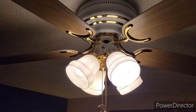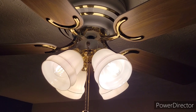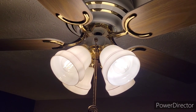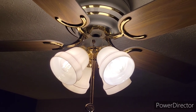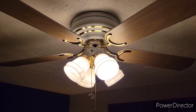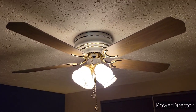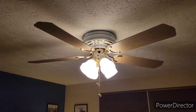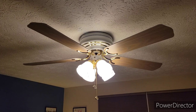It has an integrated four-light light kit with the original milk glass shades with the brass rings. Very delicate but very cool looking. I always like the look of the first generation Carriage House fans, especially the white and brass ones.